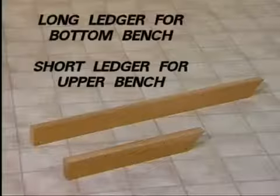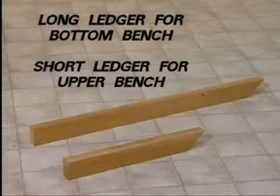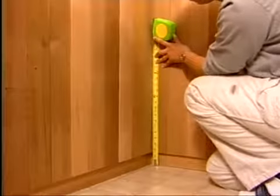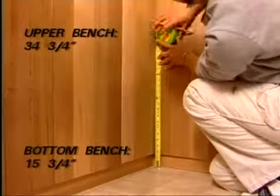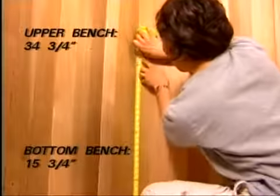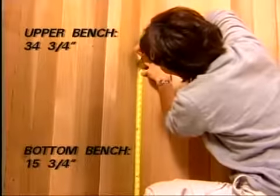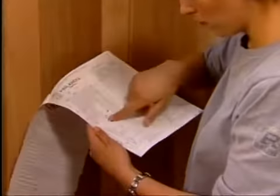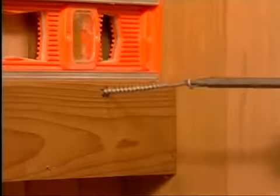You are now ready to install the benches. The long ledger is for the bottom bench and the short ledger for the upper bench. Begin by measuring and marking the walls for the bench ledgers. The height of the bottom bench ledger should be 15 and three-quarter inches from the floor to the top of the ledger. The upper bench ledger should be 34 and three-quarter inches from the floor to the top of the ledger. This is detailed in your instructions. With the screws provided, screw the ledgers into place using your marks as a guide.